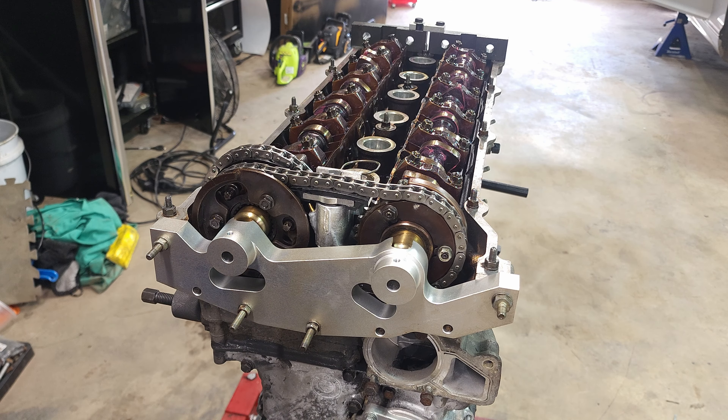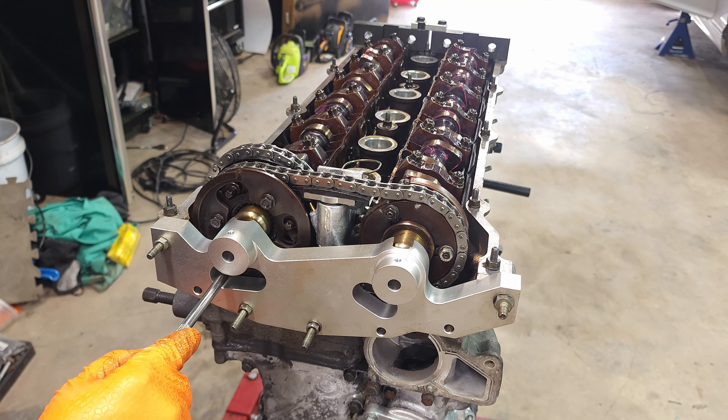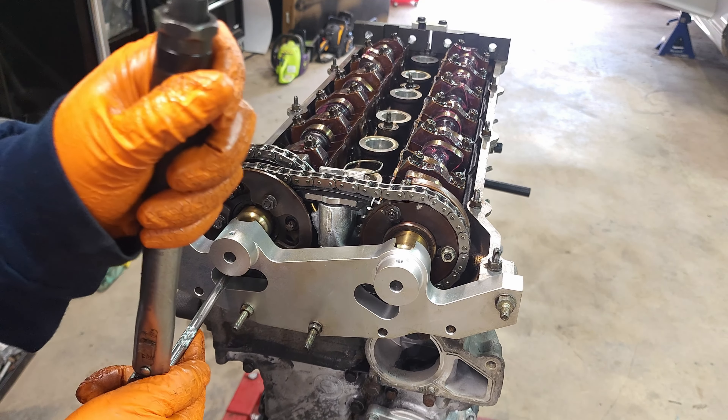At this point we can torque everything down. Now that everything's in place, the bolts go to 20 newton meters and the nuts go to 10. Start by just getting everything centered — I'm going to use like a 5 newton meter setting first, so we'll start with that.